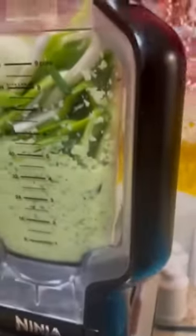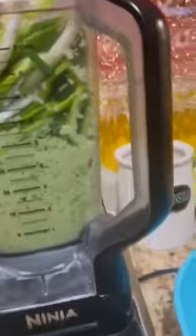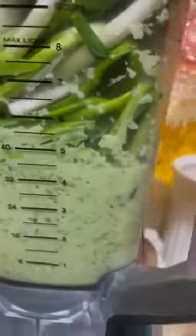I'm putting the rest of the garlic in it. This is just about everything I'm putting in it. I'm gonna close it — if you don't close it, it won't start. That's the thing I love about the Ninja.